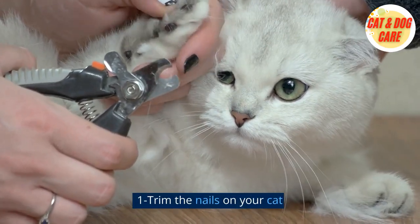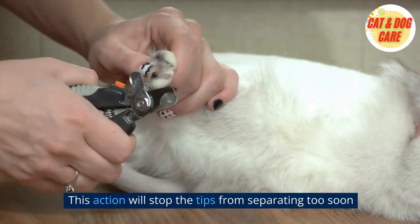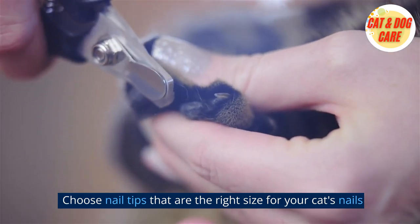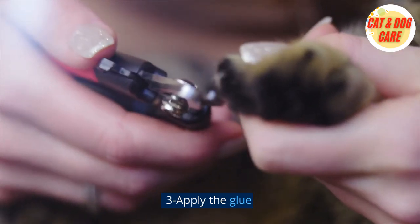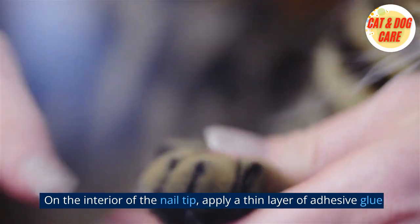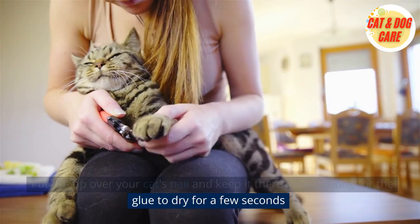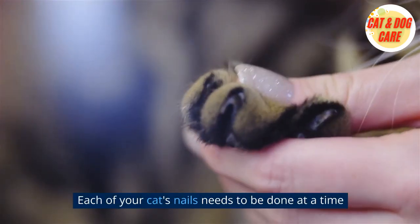Step 1: Trim the nails on your cat. You must cut your cat's nails before you put on the nail tips — this will stop the tips from separating too soon. Step 2: Choose the appropriate size. Choose nail tips that are the right size for your cat's nails, as tips that are too big may cause pain and discomfort. Step 3: Apply a thin layer of adhesive glue on the interior of the nail tip. Step 4: Put the tip over your cat's nail and hold it there while waiting for the glue to dry for a few seconds. Step 5: Repeat the procedure for each of your cat's nails.